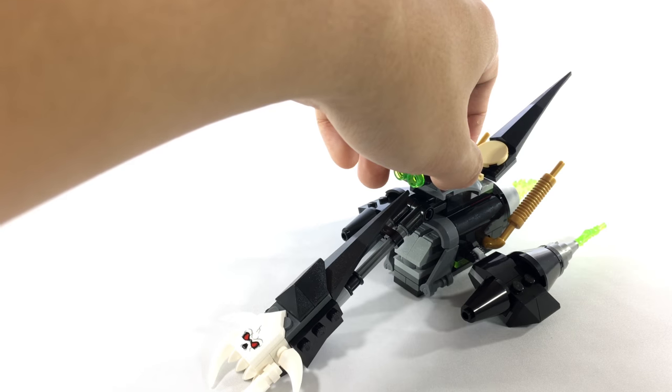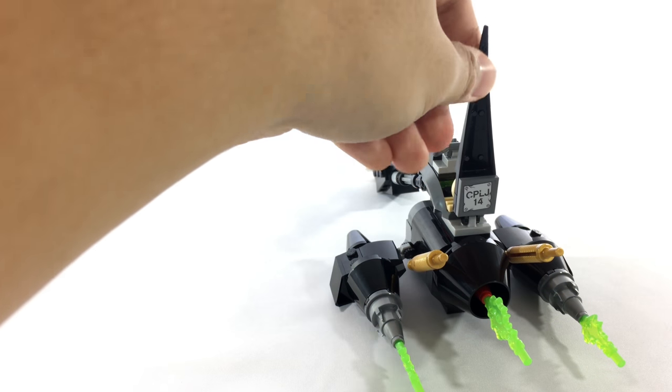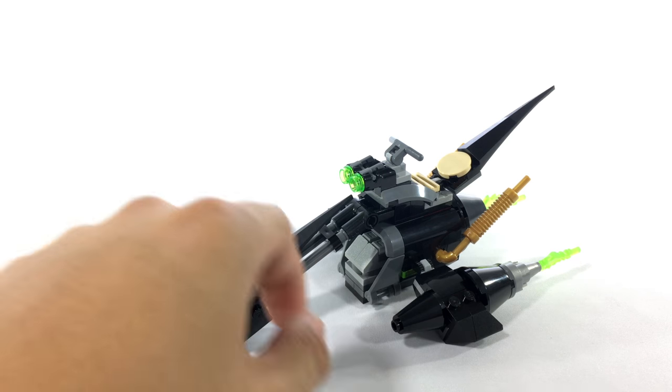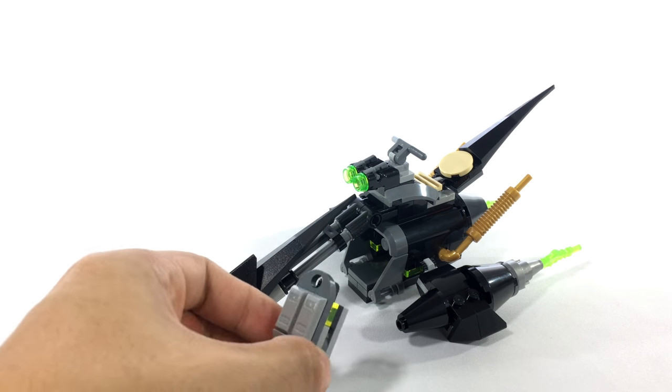It looks pretty nice all around. It has a sticker piece up here as a skull, and on the back on the tail piece is a license plate. Down below, there's a piece that can be released by pressing this flame forward, just like that — it's held in by a couple of clips and hinge pieces.